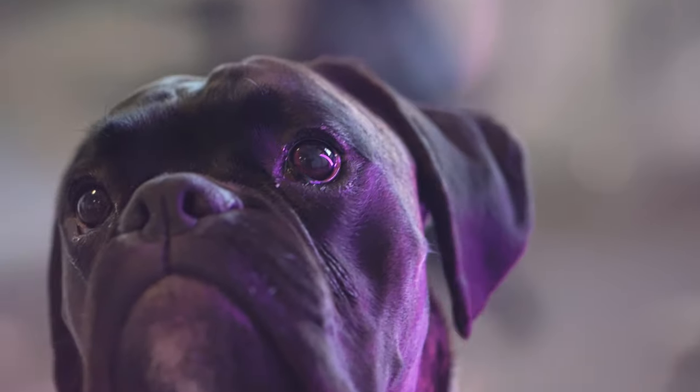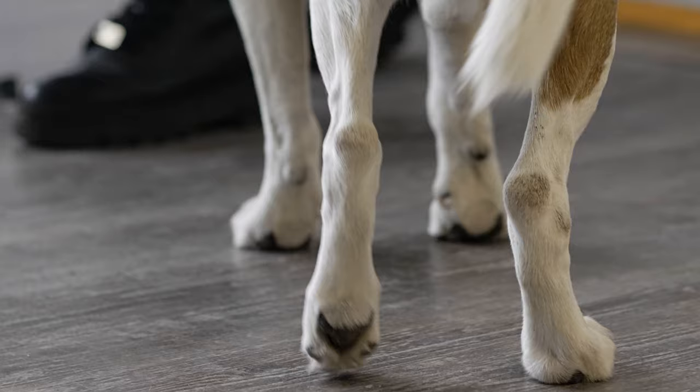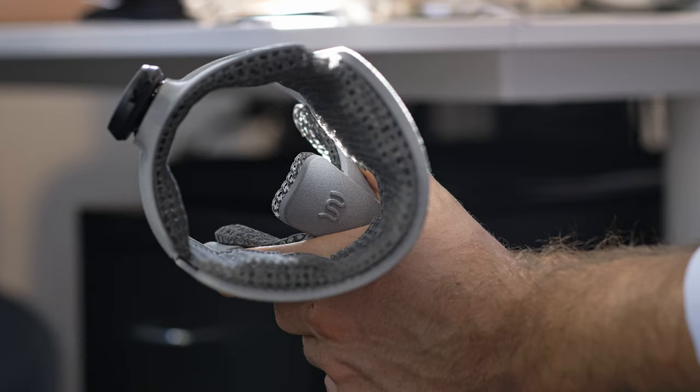In the world of veterinary care, where dogs struggle with knee problems, challenges are real. These issues bring pain and limited mobility for pets, and at the same time frustration and stress for the pet owners. Recognising the urgent need for a practical, non-invasive solution, we set out to create the Wimba Stifle Brace.